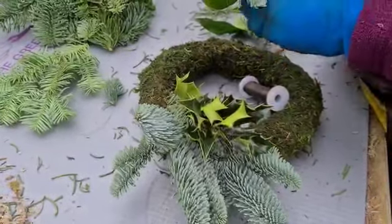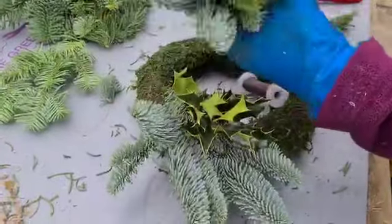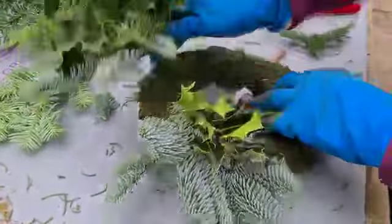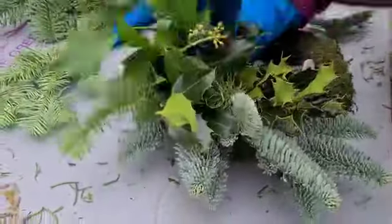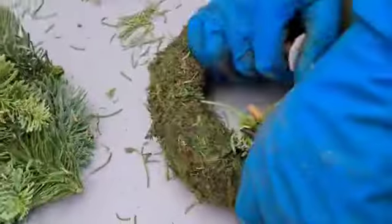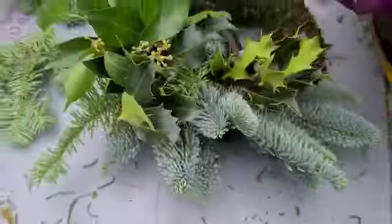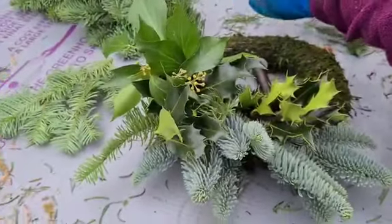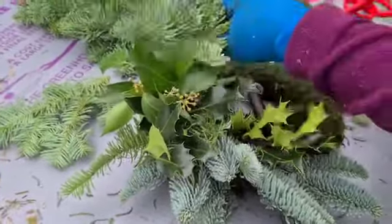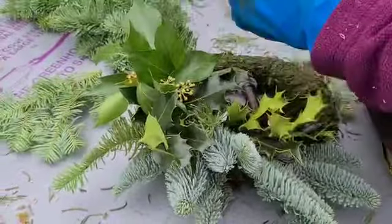We have got a few little bits of tree ivy, but it doesn't seem to have grown so well this year, which we'll mix in at odd parts of the garland. She's just going to lay that piece across the stems of the one previously put in and just bind it around, just exactly as we've always done it — make sure it's nice and tight.